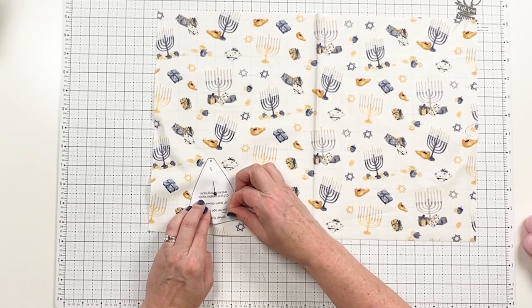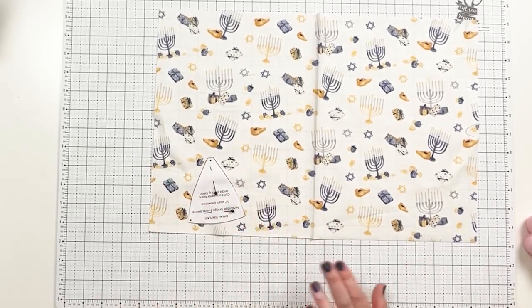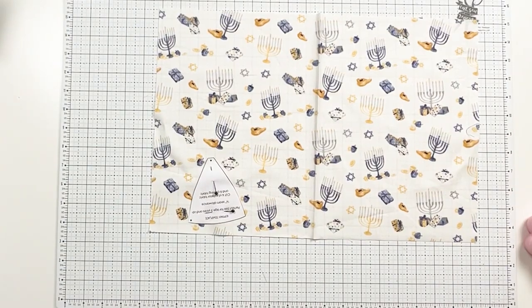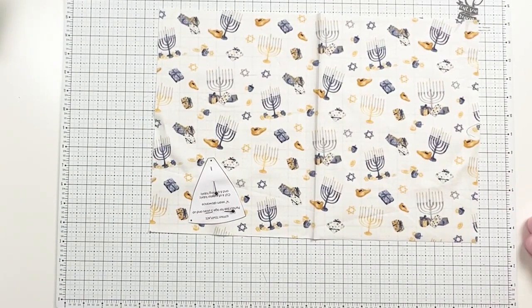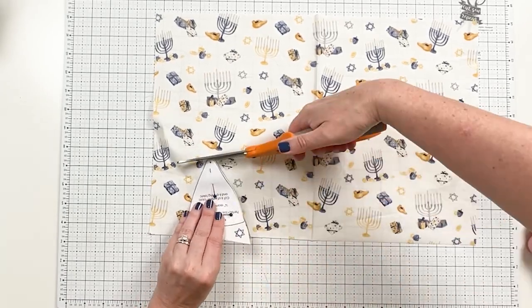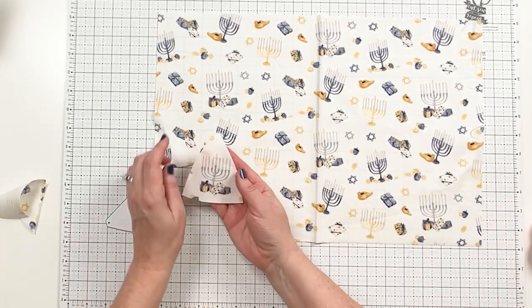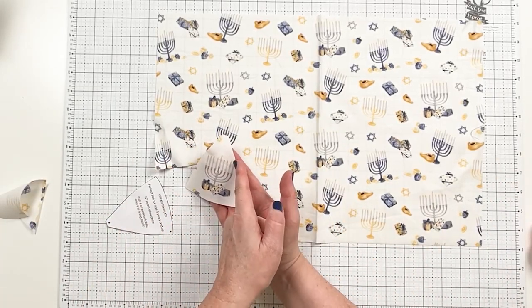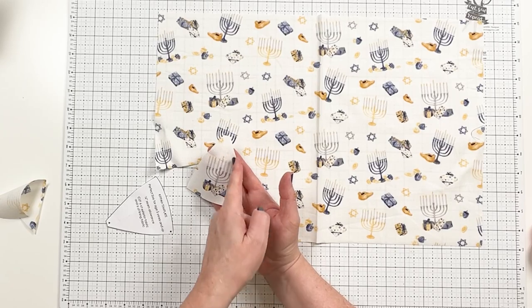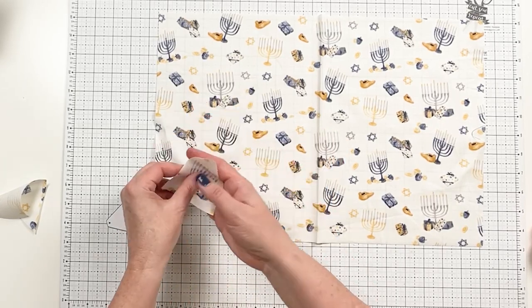For the outside, you can get really creative and precise if you fussy cut each of the six designs. It does obviously take a little bit longer. Look how cute that is — we will lose a little bit of that candle with the seam allowance, but otherwise it's framed really nicely in that space.